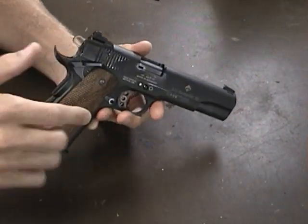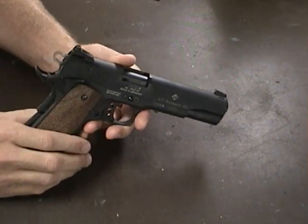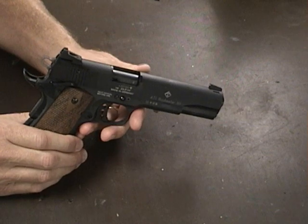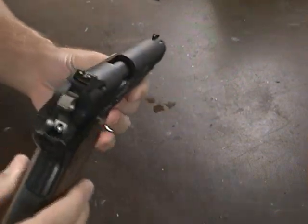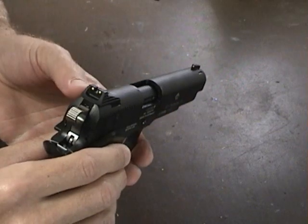I think the dovetail might be specific to this particular pistol. So if I ever want a fiber optic front sight on it, I'll have to send it off and have it milled. It does come with a three dot system — plastic front sight and plastic rear sight.